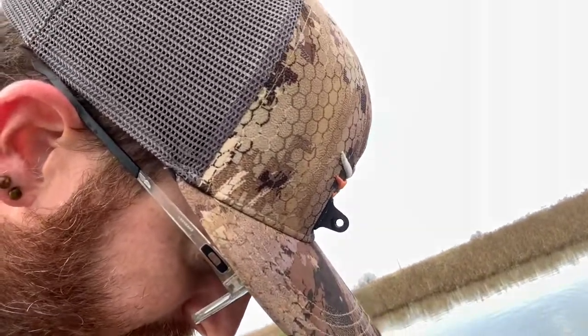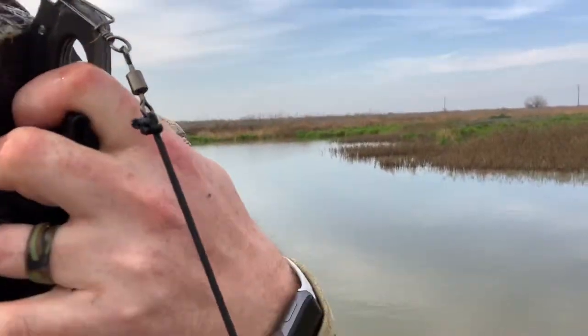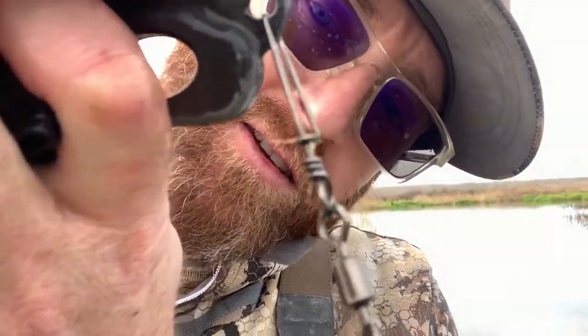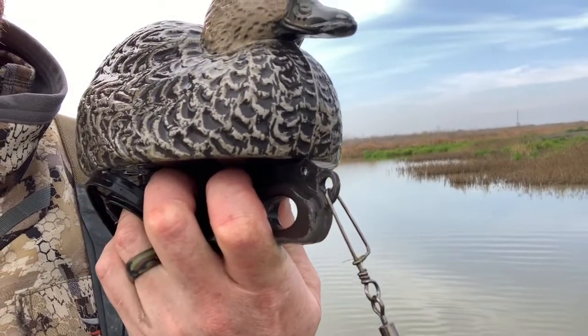Other than that, it comes with really high quality clips. The decoy clips are great — they're wide gap too, so they fit into the keels really well. I've had some decoy clips where they're really tight and you have to bend them to open them up, which is frustrating. These are engineered really well: open wide gap, so all the hardware is really nice.